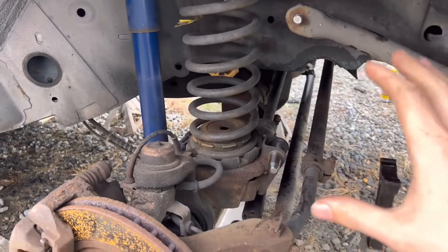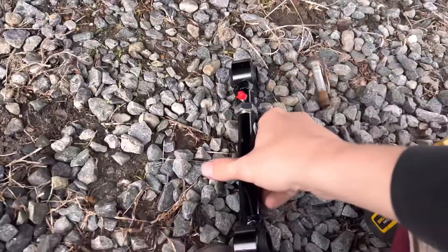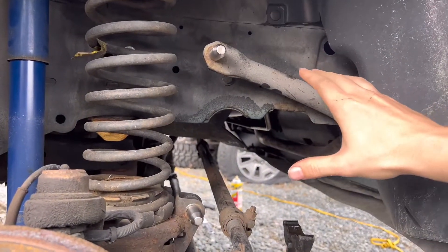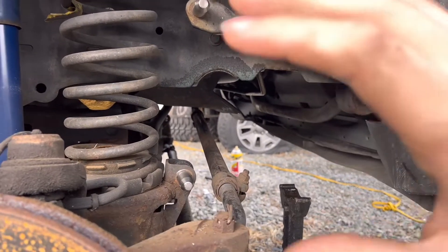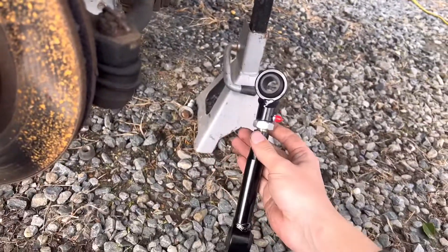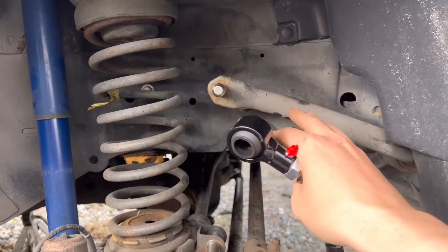Remember to put Loctite on both — you don't want these going anywhere. Now that the upper and lower quick disconnects are installed, we're ready to install the actual link itself. When installing on your Jeep, you want this at about a 30-degree angle — the range is 25 to 35 degrees, but 30 is ideal for your sway bar. Since ours isn't lifted yet, I'm going to extend these most of the way out, install them, and adjust once the lift is on and the Jeep is on the ground.